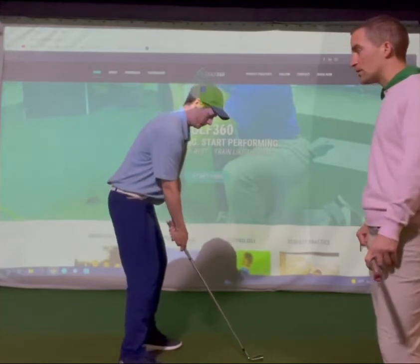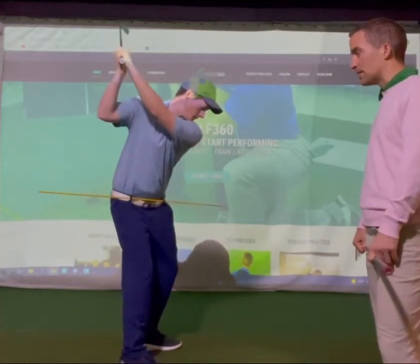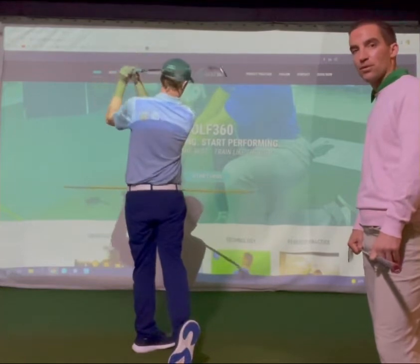From down the line, as Chris rotates into his backswing, the alignment stick goes back behind him, and as he comes through he's able to rotate his body and get up to a balanced finish.